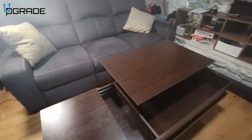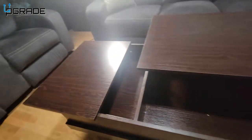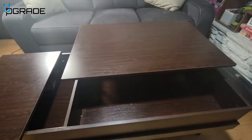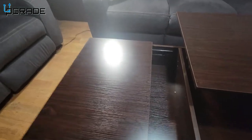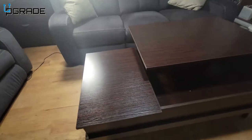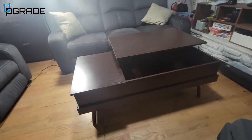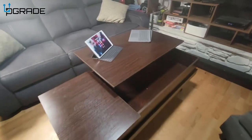There's plenty of compartment space here to put whatever you want — your computer, your laptop, books, magazines can all go in here. If you don't want to use it, you just close it down, slide it down — easy as that — and then bring the other one down.